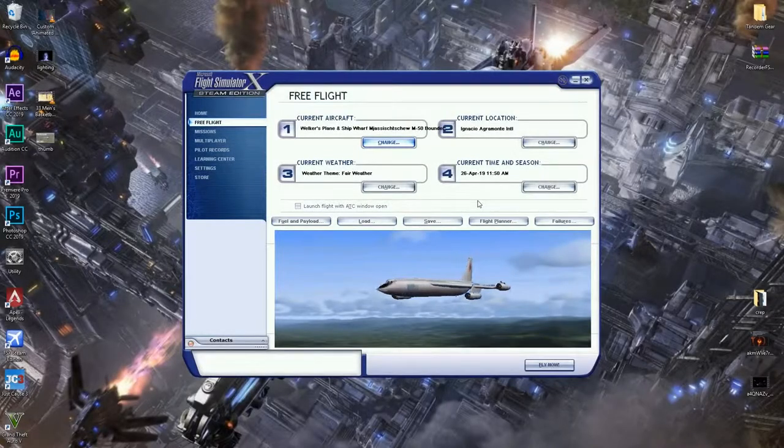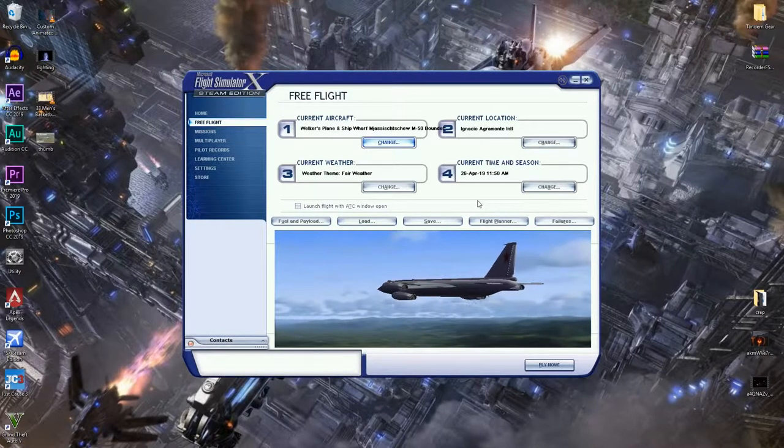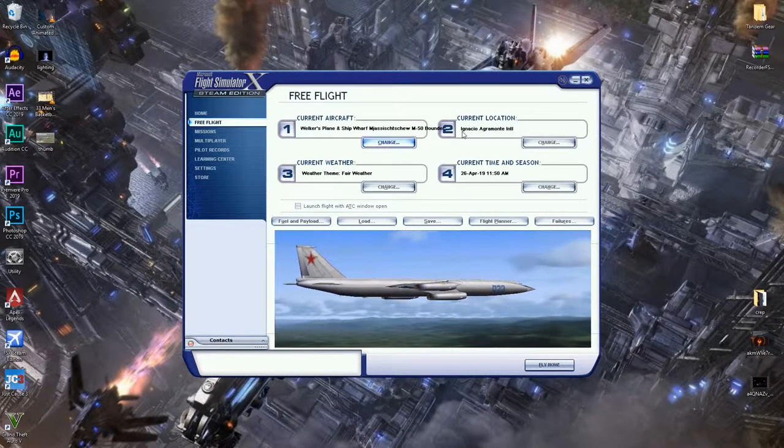Hello and welcome to my channel. Today I'll be reviewing the M50 Blunder by an unknown publisher. The manufacturer is Mischiev — I don't think this is the right manufacturer stated here. Our flight test will be conducted at this airport here in Cuba, because why not test a Russian fighter bomber from Cuba?